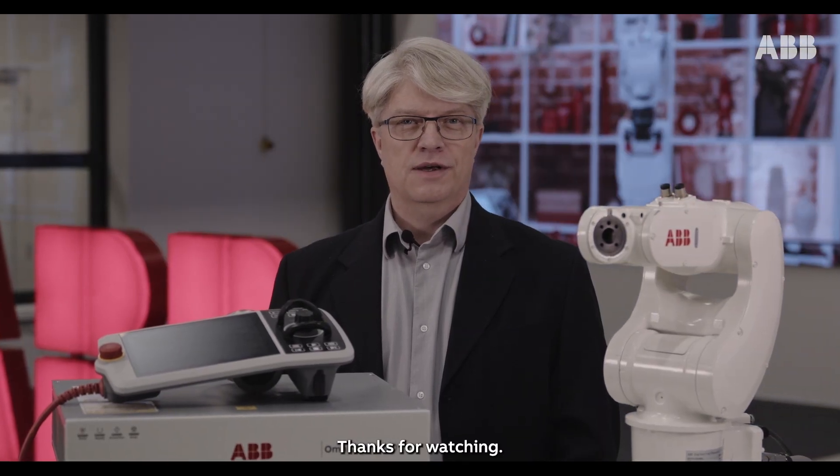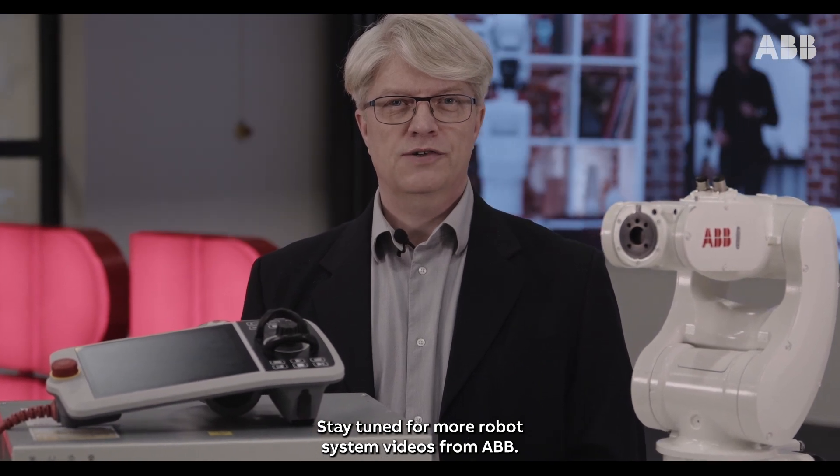Thanks for watching. Stay tuned for more robot system videos from ABB.